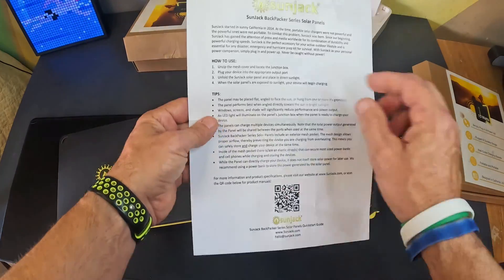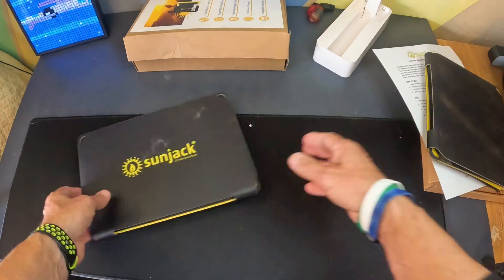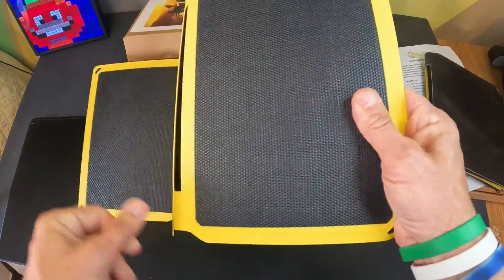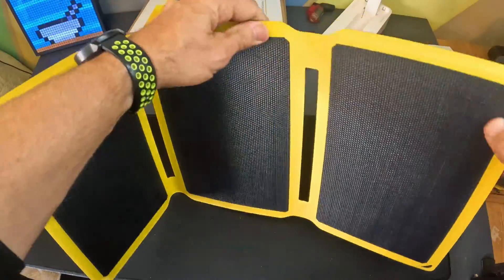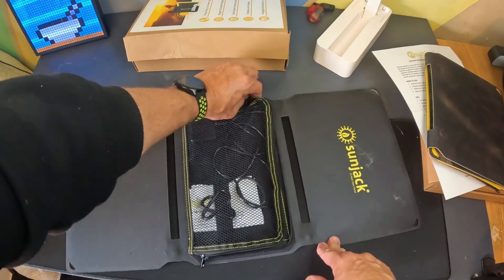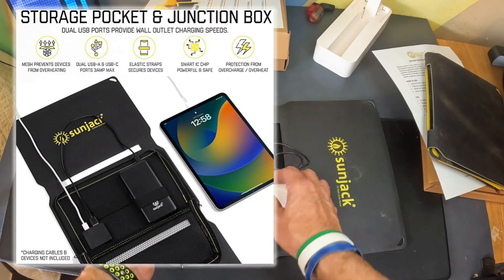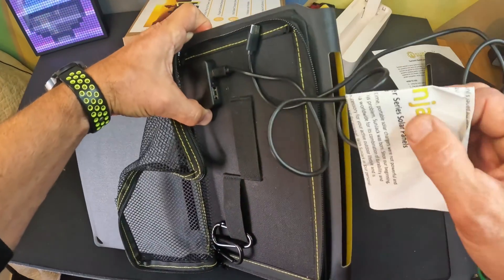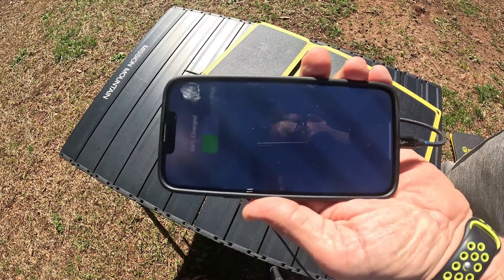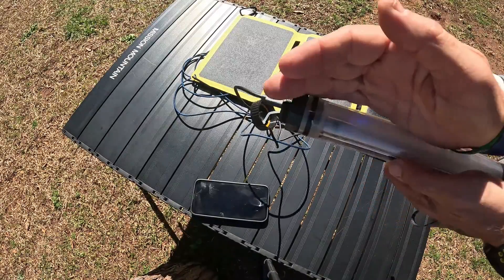You get a little user manual, an unzip cover, and a mesh pocket. This one is really dirty — I had it on the beach. Opening it up, look at this — that's not glass, everybody. That feels very, very tough. It's got yellow accents around the outside for visibility. Right back here is a big mesh pocket, good for holding a cell phone or a small tablet. You get a USB-C and a USB-A port — two ports. I'll take this outside and show it charging the phone. I've used the USB-C and USB-A on both the 25 watt and 15 watt and these things work extremely well.